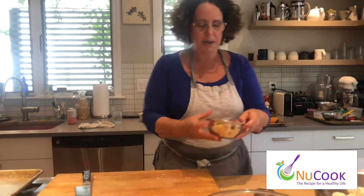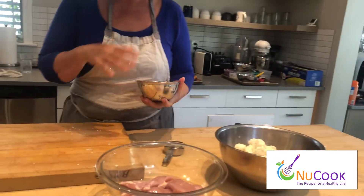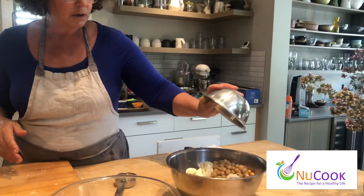Now I'm going to add my canned chickpeas. I rinsed them — there's a lot of salt on canned chickpeas, so it's a good idea to rinse them. Those are going to go in the bowl.